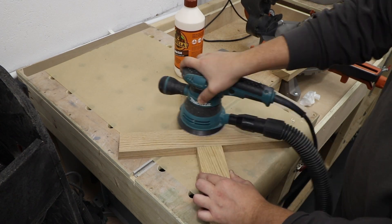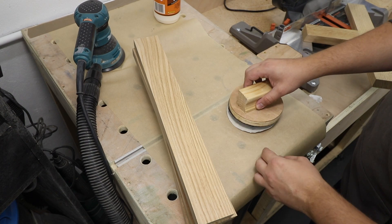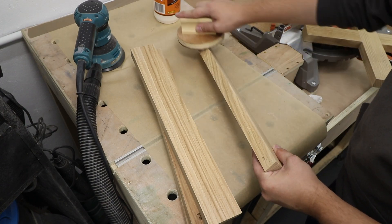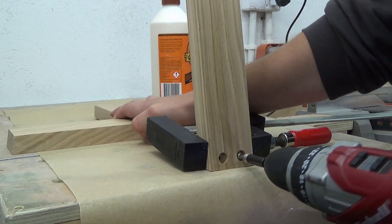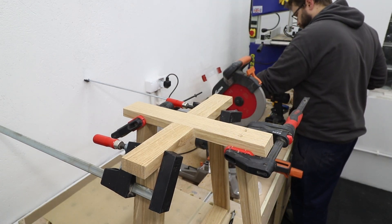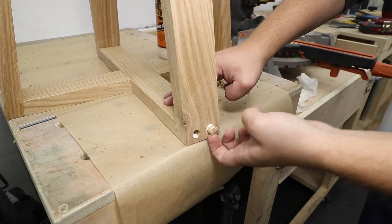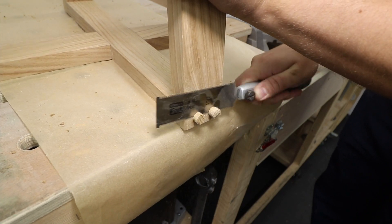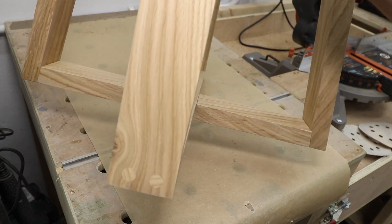Before connecting all the pieces I'm going to do a quick sand of all the parts, going from grit 100 up to 180, and I'll be breaking all the edges on all the boards — it's much easier to do it now rather than later. Then it's time for the glue-up of the legs themselves: a bit of glue on the joint, two screws in, and Bob's your uncle. From the top I'm just pre-drilling and driving screws in. Then we glue the wood plugs in place, cut the ends off once the glue has set, sand it off — and it came out absolutely lovely.